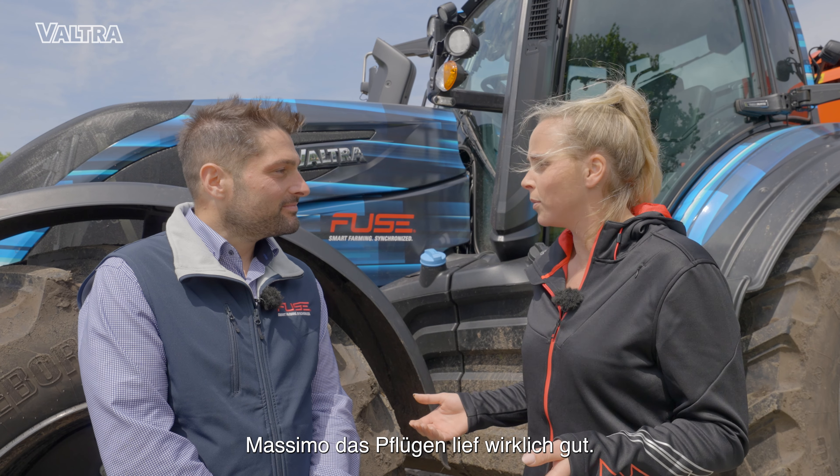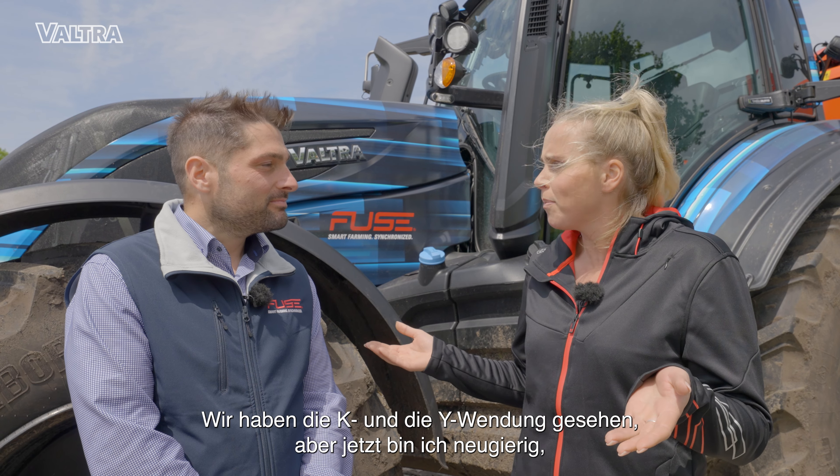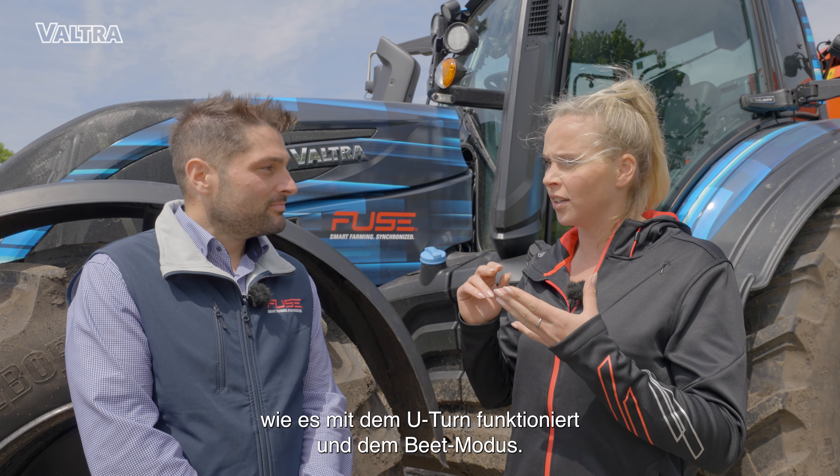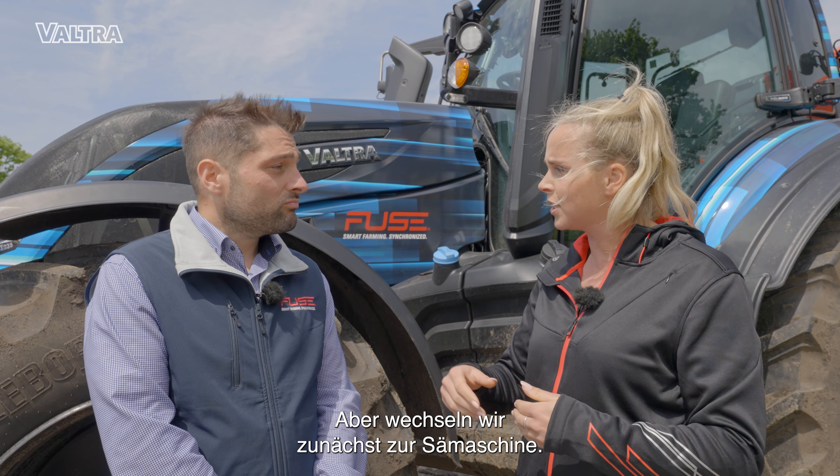Massimo, the plow went really well. We saw the K-turn and the Y-turn. But now I'm curious — how does it work with the U-turn and the part-field mode? That's what we're going to do now. But let's change first to the seeding machine.